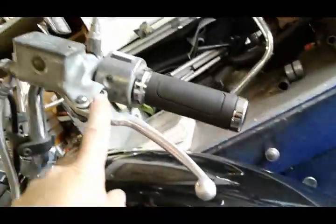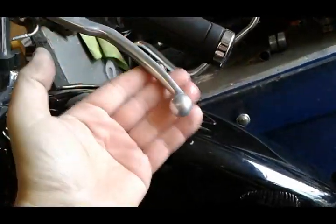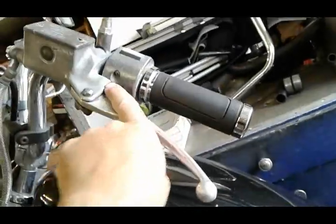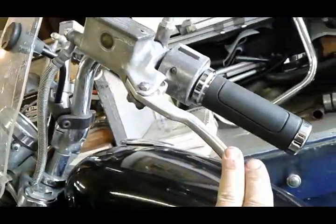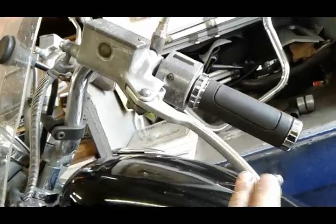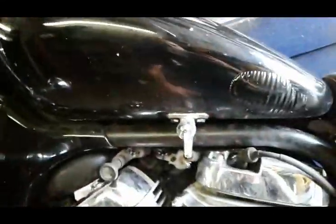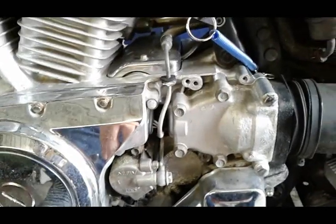If you have a leak up here at the master cylinder, you're going to realize it pretty easily because you're going to have brake fluid running down your lever, so when you touch it you're going to feel it — it's going to get wet right here, and you'll detect it before it becomes a problem. If you do have a busted line somewhere, it's going to be spraying brake fluid, you're going to lose pressure very quickly, and you're probably not going to be able to ride.